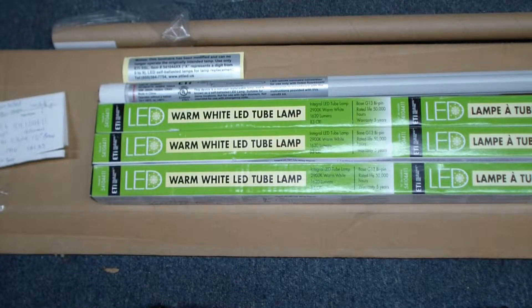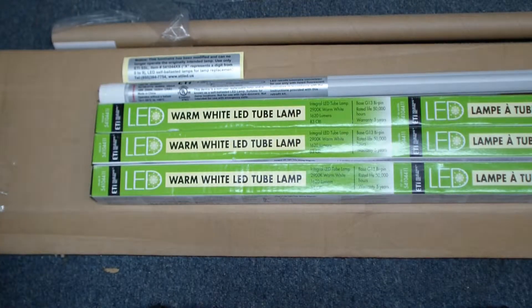Hello everybody. Today we're looking at the ETI four-foot long LED light bulb. This is a fluorescent tube light bulb replacement. This is ETI model number 54104411.